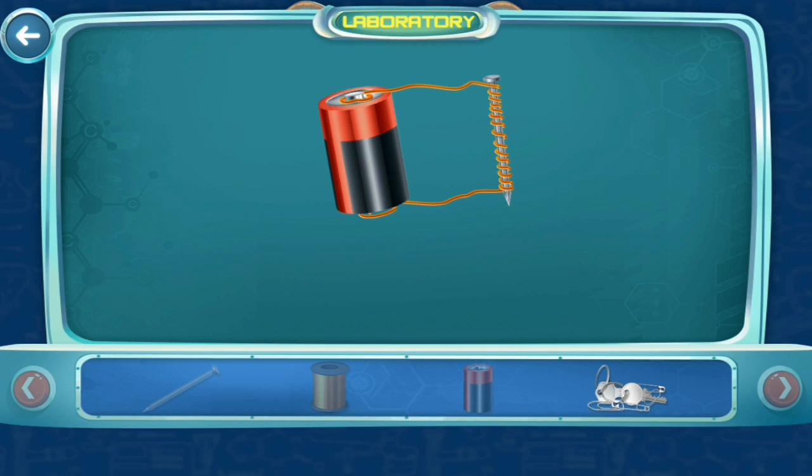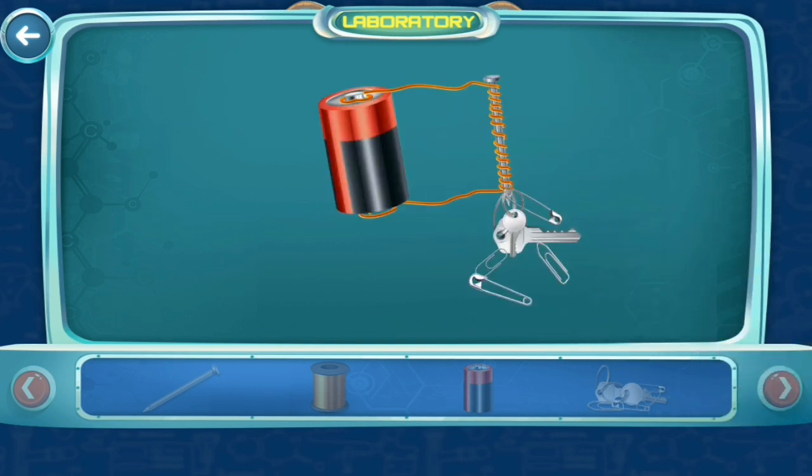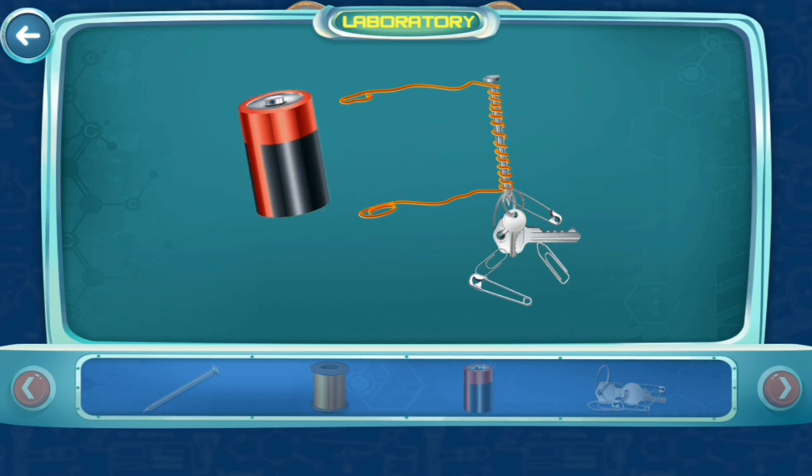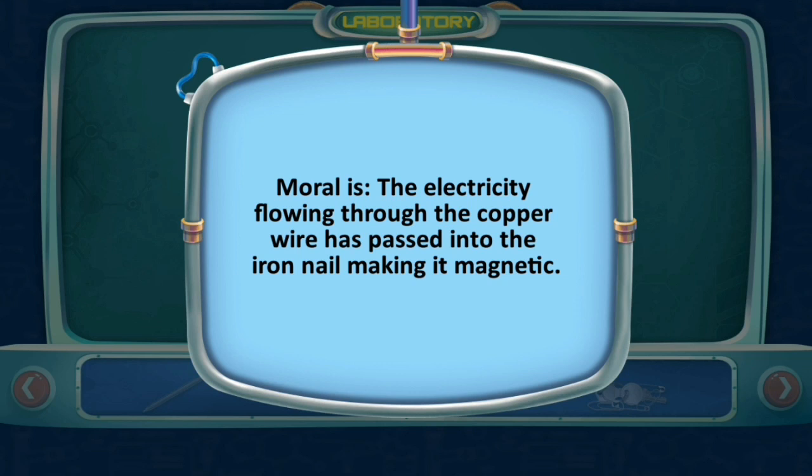Now place some metal objects on the table and move the nail near them. Try removing the battery connection and see what happens — the nail is no longer magnetic. The electricity flowing through the copper wire passes into the iron nail, making it magnetic.